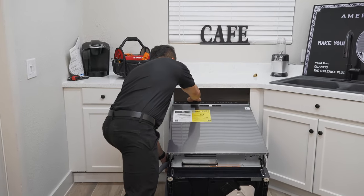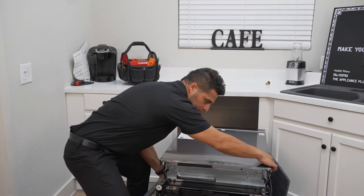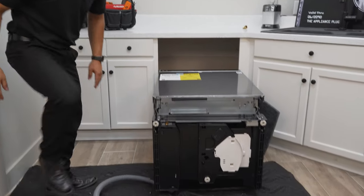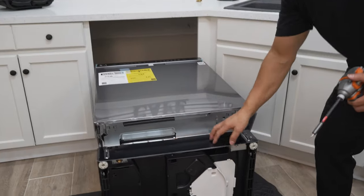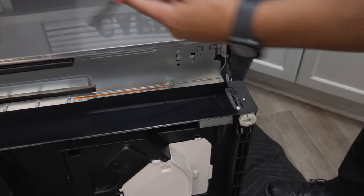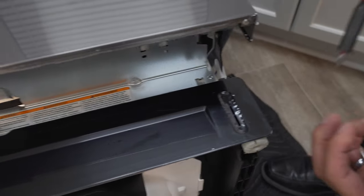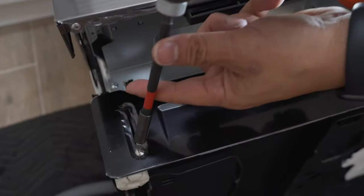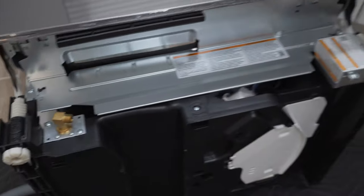The first thing you're going to do is lay your dishwasher on its back so we can get it prepared. You'll find that the kick plate is already attached from the manufacturer, secured by two screws. This is where you'll need your Phillips screwdriver — just pop off the two screws, and your kick plate is removed and out of the way.